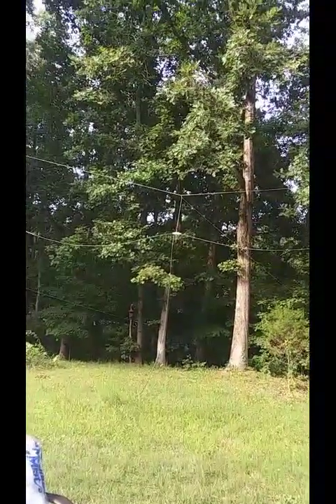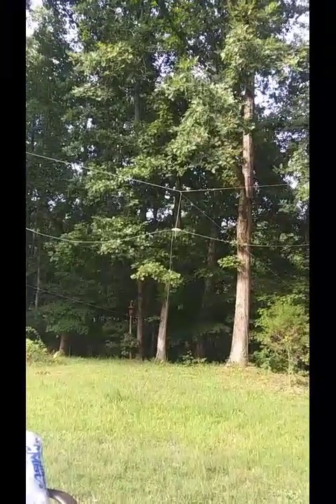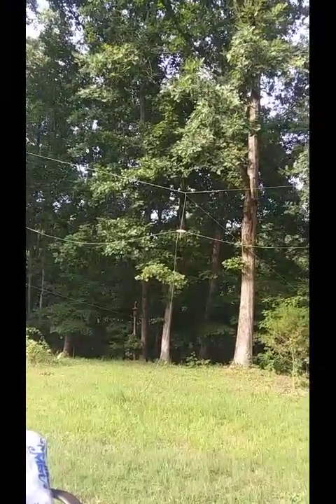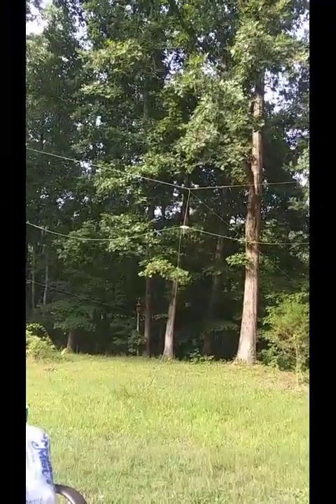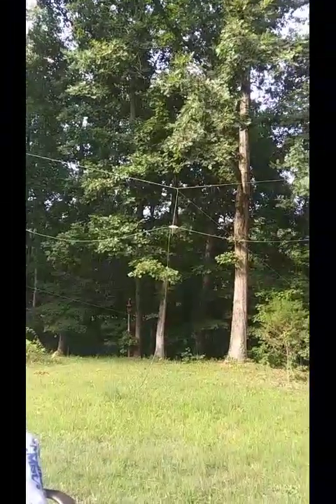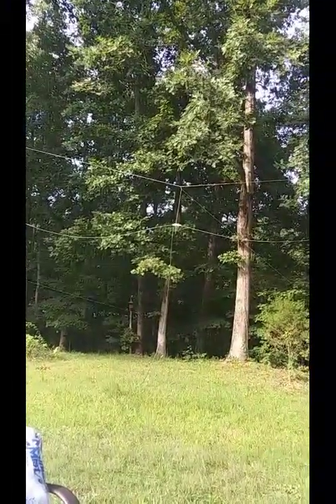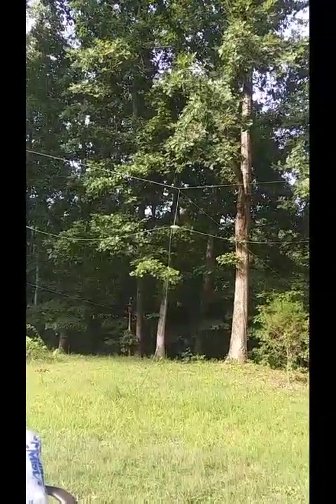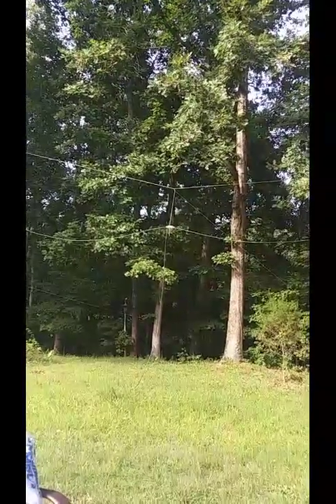What you will find in those books are the requirements to build a proper dipole. The factors that matter are wire diameter, the height of the wires — particularly at the feed point above ground, where ground is the earth — the length of the arms, and whether the arms are straight.